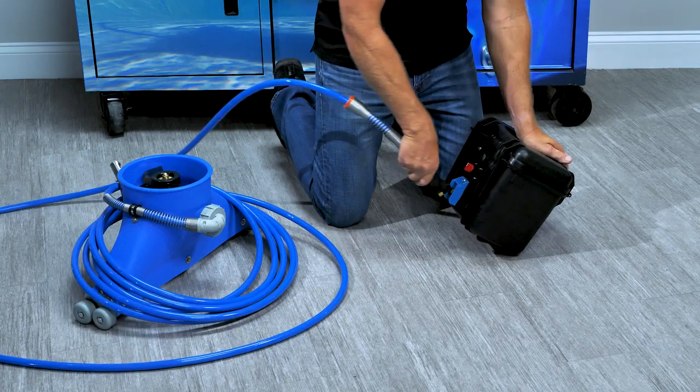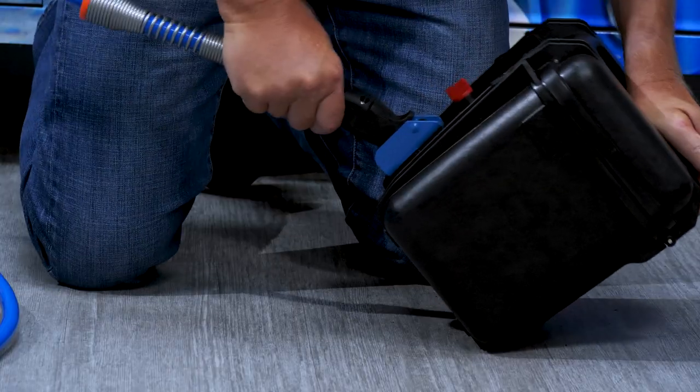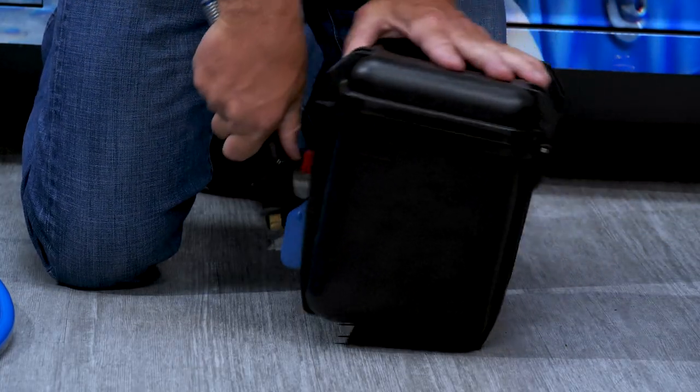When initially setting up the battery box, you may want to break in the plug by snapping it into position several times.